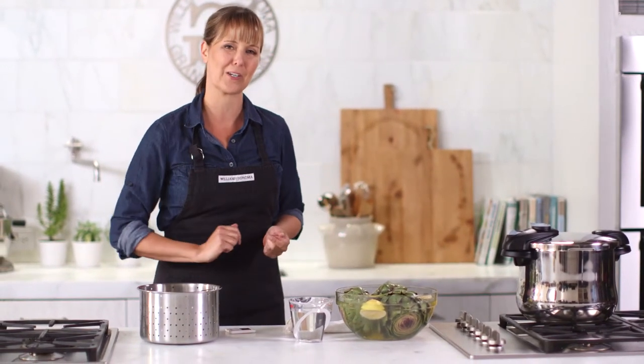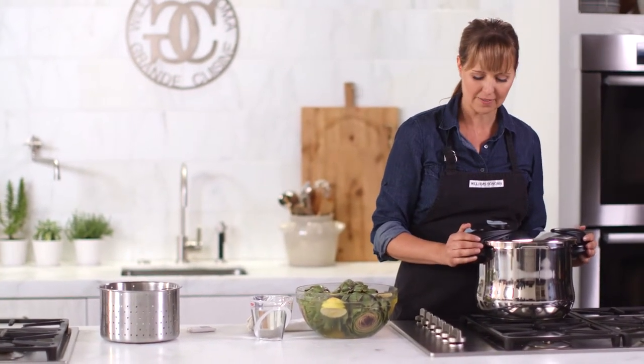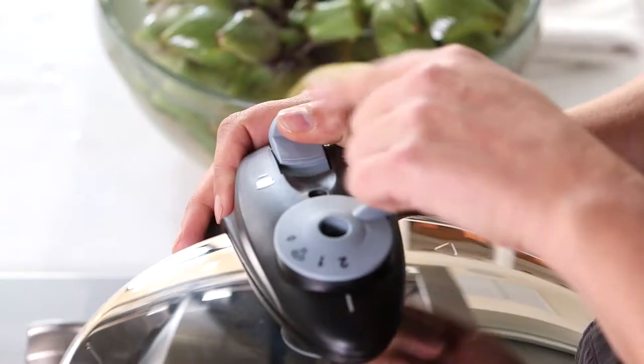So let's start by making some artichokes. This is the Fagor 10-quart pressure cooker, and I love it because it's actually big enough where you can do all kinds of things like beans and braises. It's also got this great steamer basket. To unlock it, I'll just pull that back.